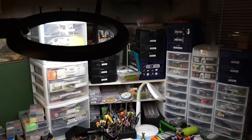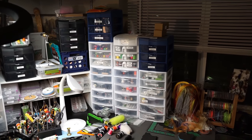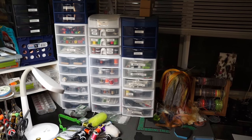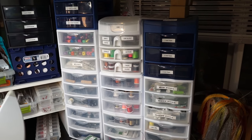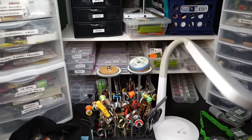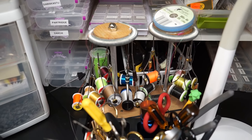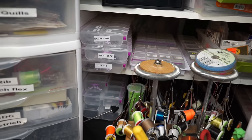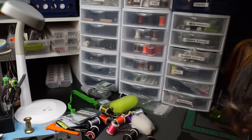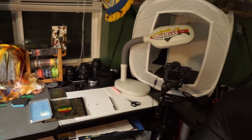I've got all my dubbing containers and then all of the materials broken down into drawers of these little Rubbermaid plastic bins — you can get these at Walmart, they're super cheap. I've got a lot of my threads on these fancy little thread bobbin holders, and then my hooks back in there, some beads, and the area is set up like that. That's also where we take pictures of some of the flies.